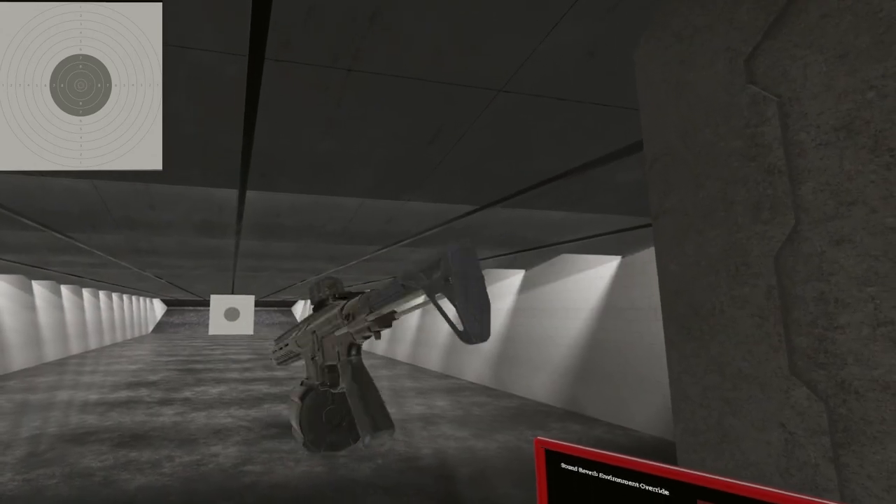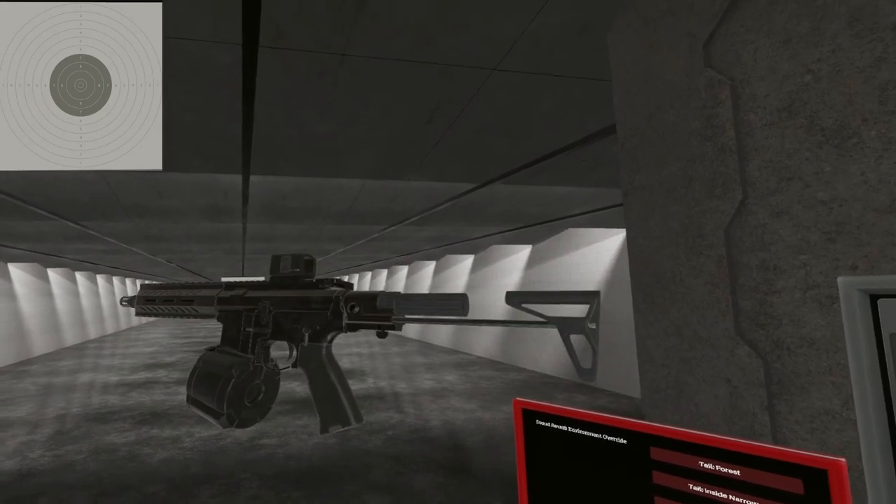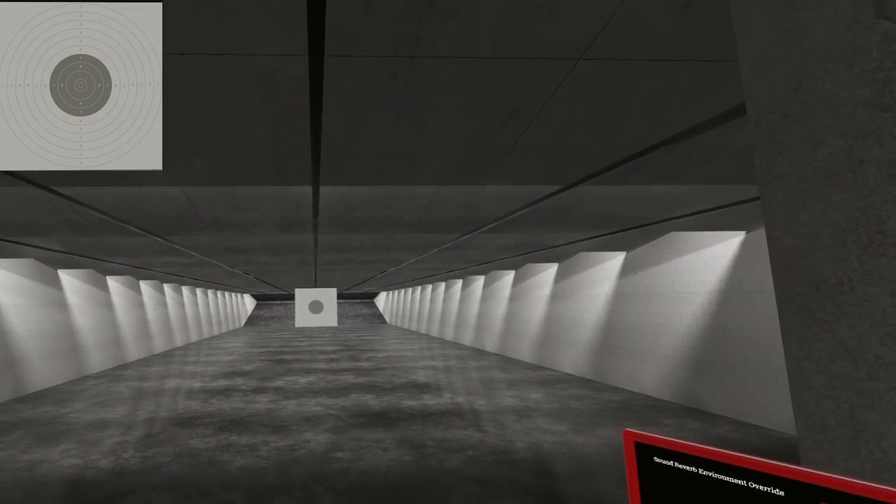There you have it — the AR-15 SBR. Not full-auto, but it's got rails. Until next time, I will see ya.